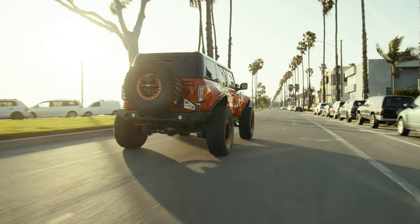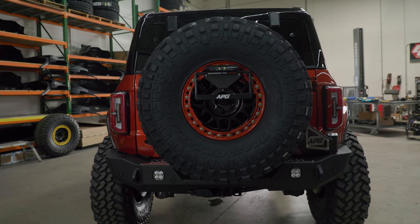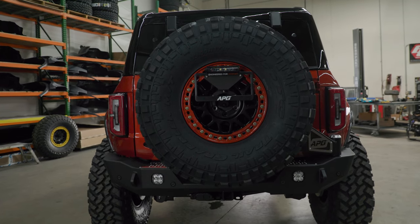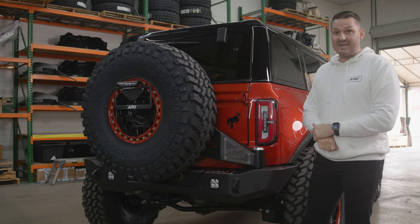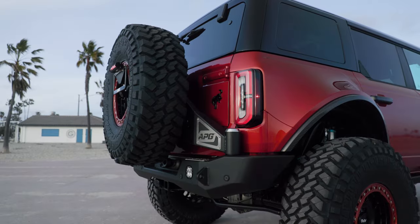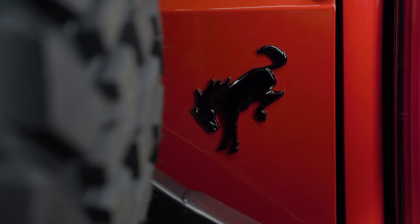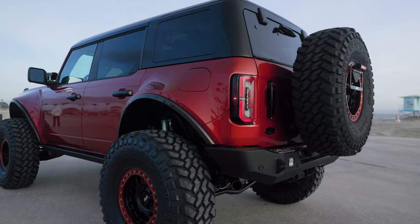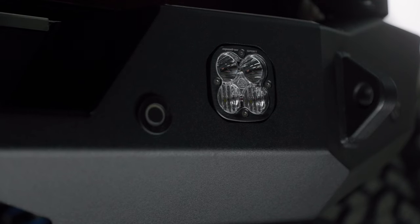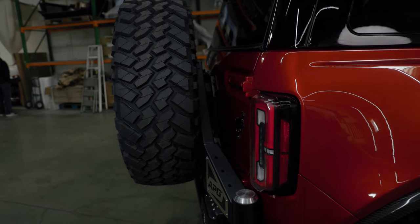You've seen our rear bumper system before, but this is a refined production version of it, which has some of our custom badging that will come standard on all rear bumper systems. This is a collab between us and Expedition One — they've done a fantastic job and we stand behind it. We blacked out the Bronco badging emblem in the back. The vehicle also has built-in Baja Designs squadron combo lights in the back to help set up camp, unload equipment, etc.